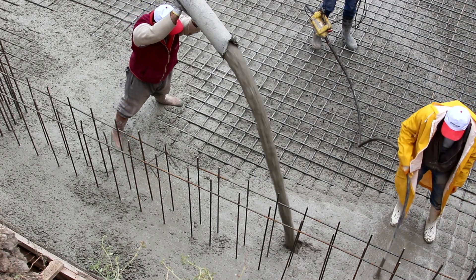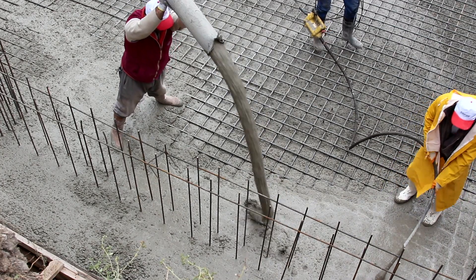Hello and welcome to the ElvaTech YouTube channel. Today we will talk about an important topic in the construction industry – cement analysis. Cement is a key material in construction and its quality plays a crucial role in the strength and durability of buildings.